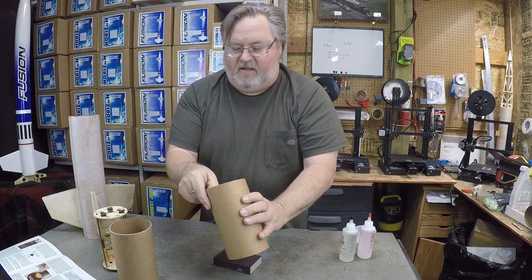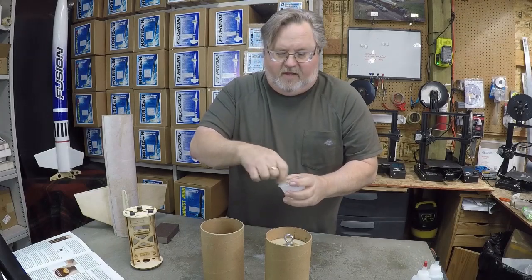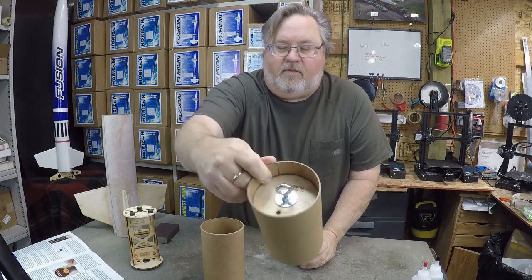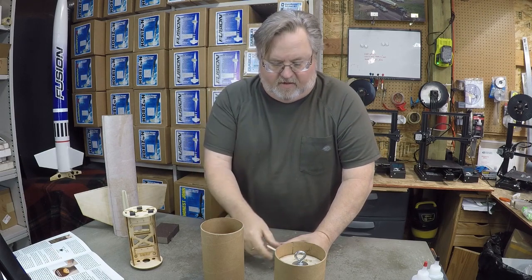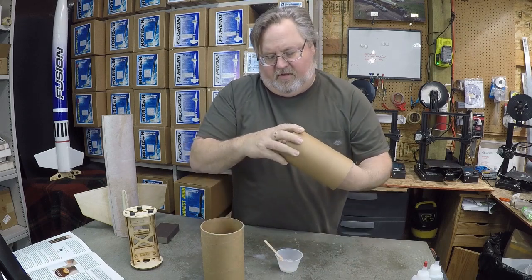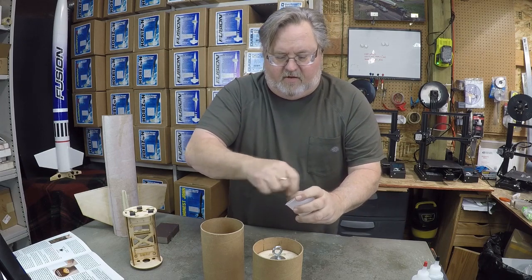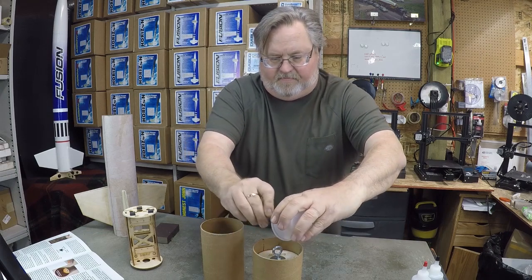Now we'll mix up some epoxy and get these glued into place. I've mixed up a pretty good sized batch because we're going to do both of the bulkhead plates at the same time. You'll notice there's a small hole in each one of the bulkhead plates — that's to pass your ejection charge wires through later when you're getting ready to fly. Right now it really doesn't matter if those get plugged with epoxy because we're just going to drill them back out — they're really just to show a reference of where the hole is for the ejection charges.